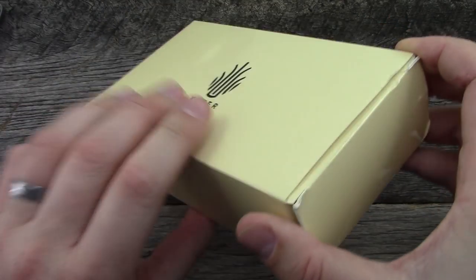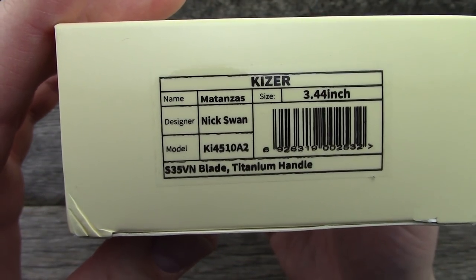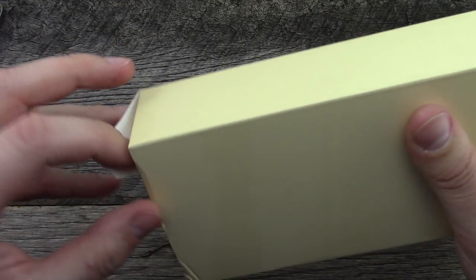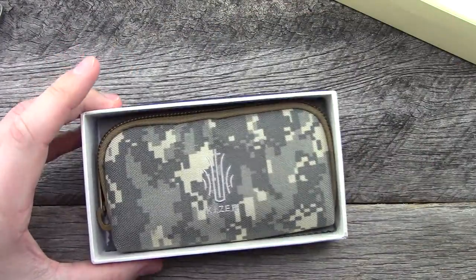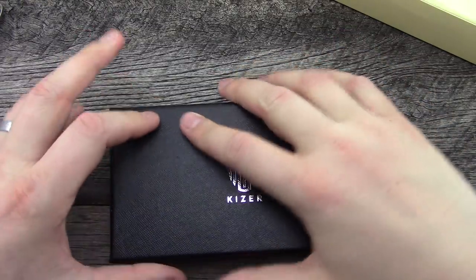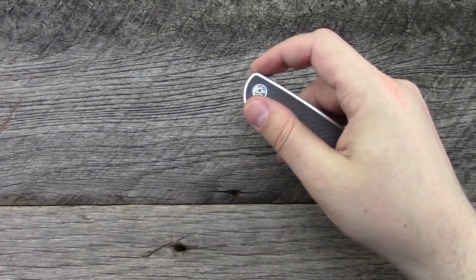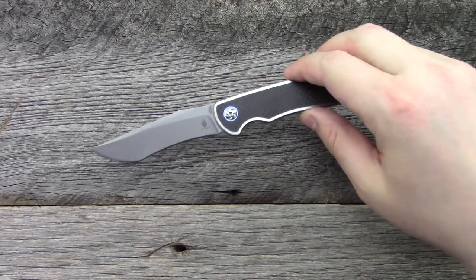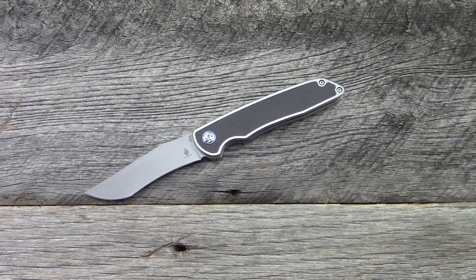Here's what it ships with — there's a pouch inside. Here's the model number of this specific one. There are two different versions of this knife. This one is the version with the pretty heavy recurve, quite an interesting blade shape. There's a normal drop point version which I assume is probably going to be the more popular of the two.